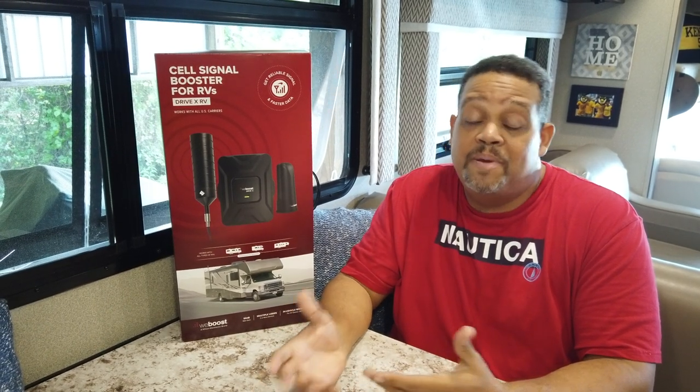Hey guys, so today I'm going to do a video on the installation of the Drive X RV cell phone booster from WeBoost. One of the big issues when you go out RVing is you still want to be able to have access and communication with the outside world — whether that's through a cell phone, Wi-Fi, whatever the case may be. And lots of times at campgrounds, even if they have Wi-Fi, it's not a very good signal, and your cell phone reception just really isn't that good depending on where you're going.